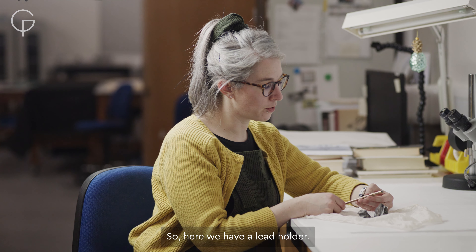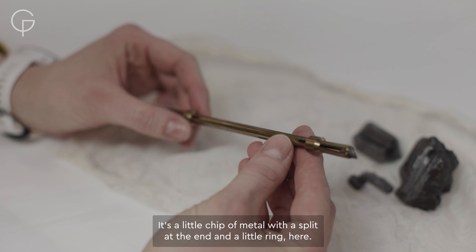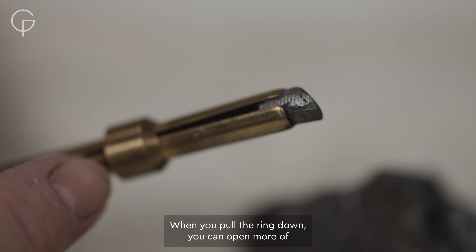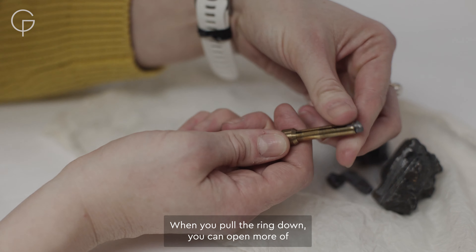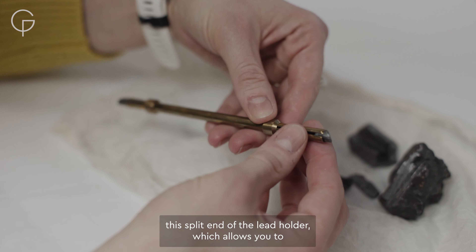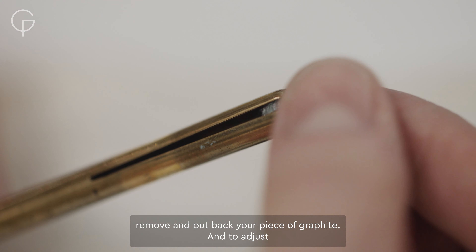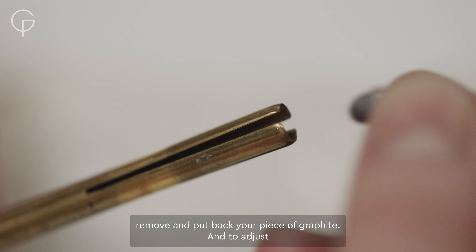So here we have a lead holder. It's a little tube of metal with a split at the end and a little ring here. When you pull the ring down you can open the split end of the lead holder more, which allows you to remove and put back your piece of graphite.